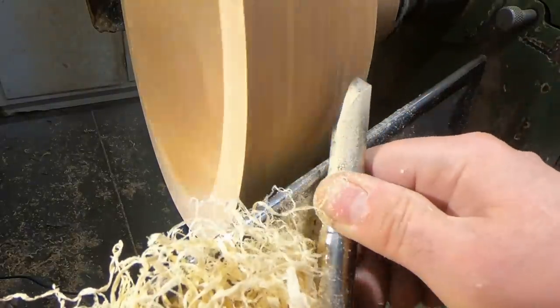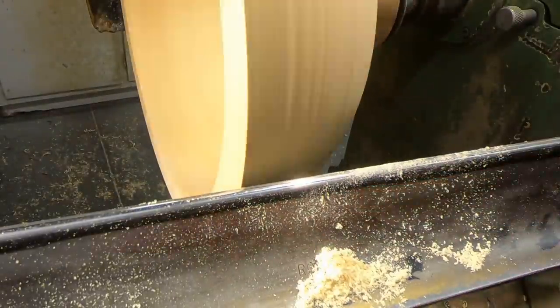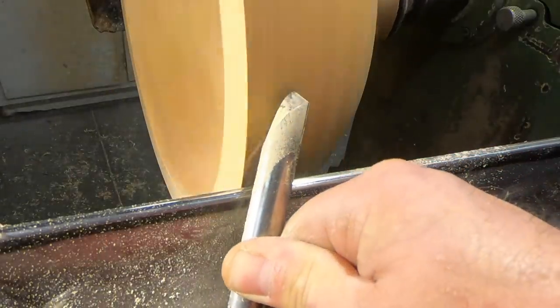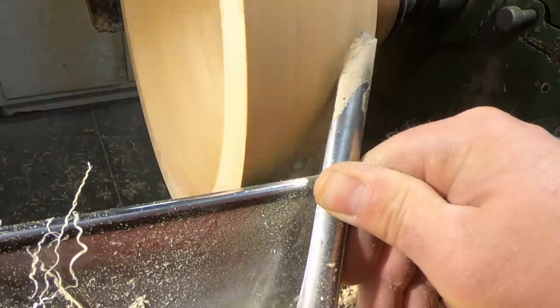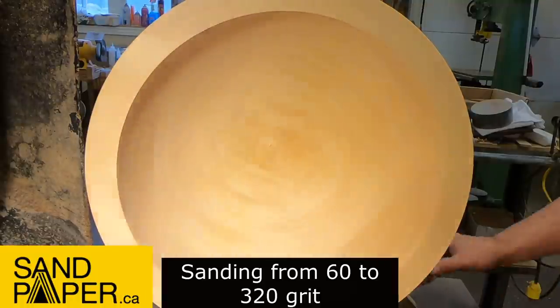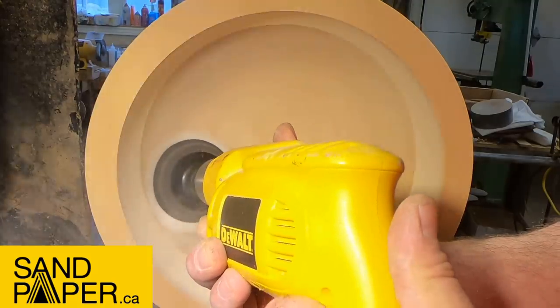Here I'm doing some shear scraping. As far as I'm concerned, there's no other way — or certainly one of the most effective ways — to trim the outside of a bowl. I'm using three and a half inch dimpled discs from sandpaper.ca. There's a link in the description below for 10% off your next order.